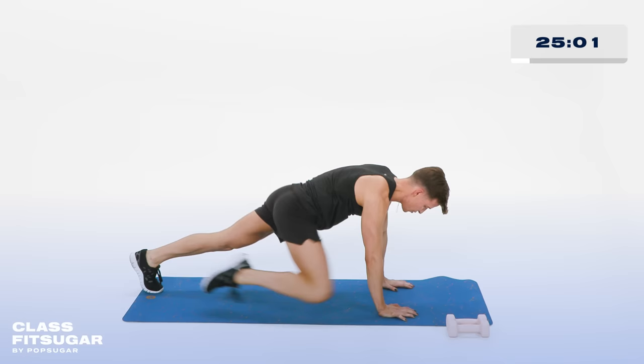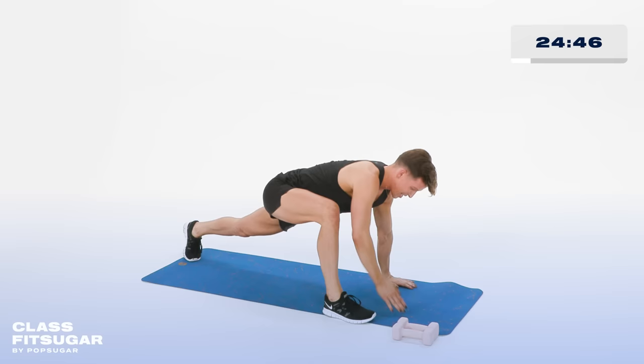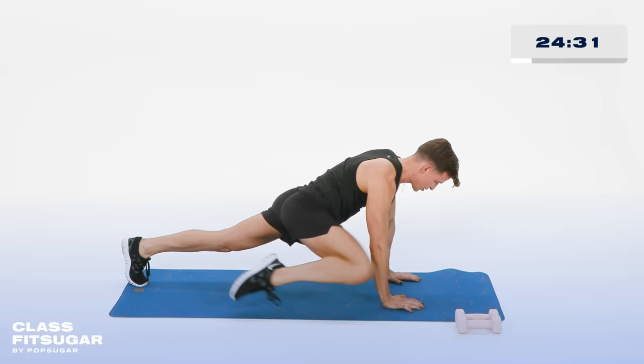Feet together — do not come out of that plank. Take the right foot all the way up by your right hand. Now taking that right arm up, then down. Up and down. Stay low in that lunge. In 3, 2 more, 2. Last one. Both hands to the floor. Right out and in, 3 more, 3, 2 more, 2. Last one.